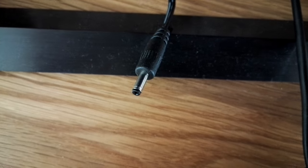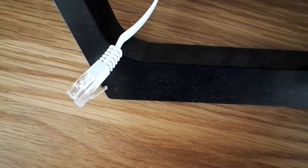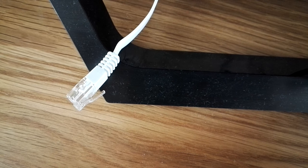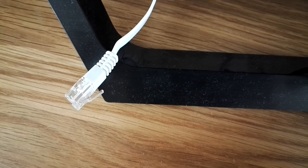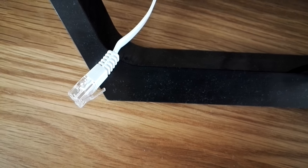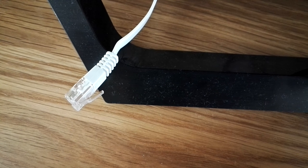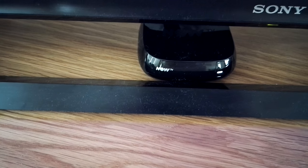You get the HDMI cable included and the power lead which goes into the back of the Roku box. You'll also need an Ethernet cable if you're going to do a wired connection, though there's obviously also the option of running off Wi-Fi. We've done both and they both work equally well, although I find the Ethernet cable gives a slightly more reliable connection to the internet.